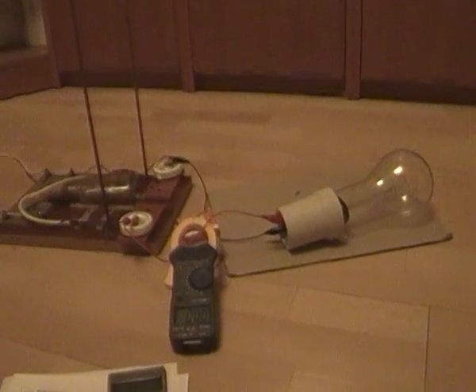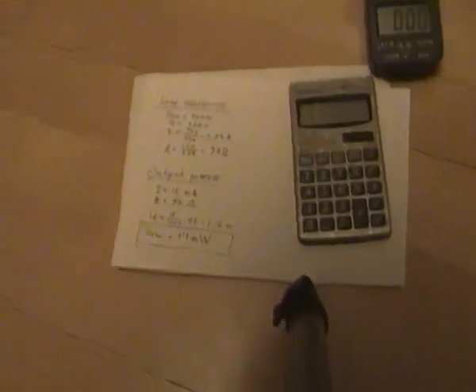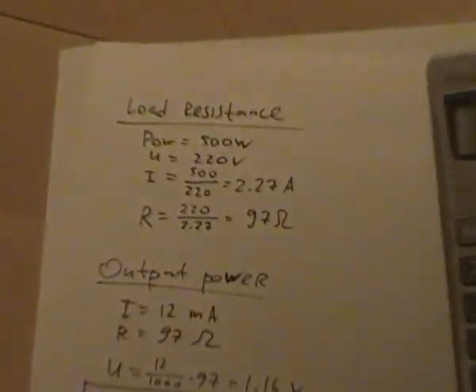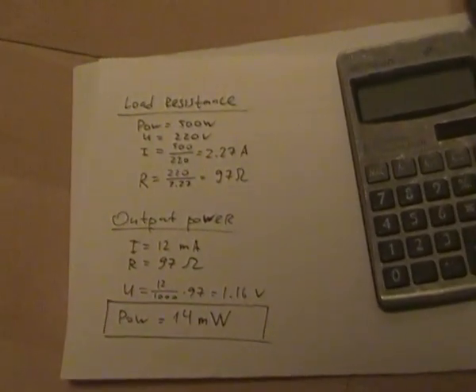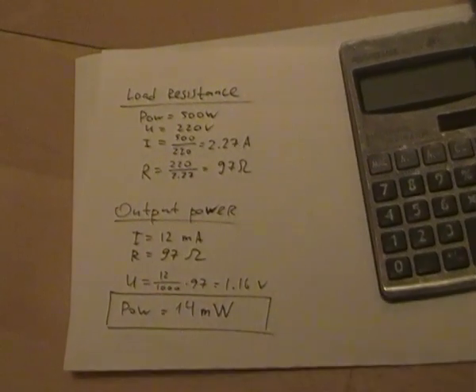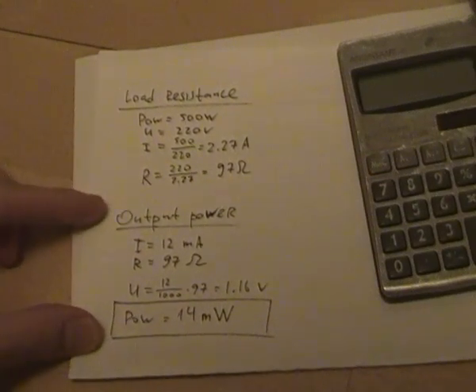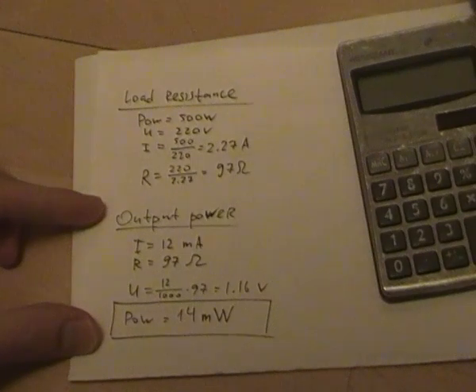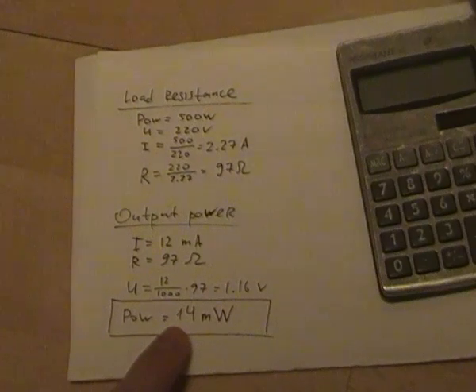Let's check out the calculations of output power. Here it is. This tag is for the calculation of load resistance, and this tag is for the calculation of output power. In result, we have a power of 14 milliwatts.